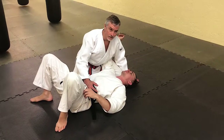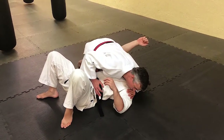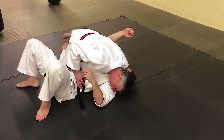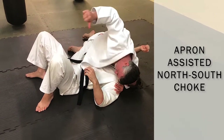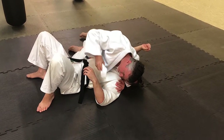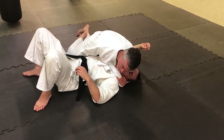Again, we'll be in side control. This time I'll be head attacking and putting pressure into Eric's head — enough pressure to hide what I'm trying to do on this side. I'll keep my head down and pull my Gi out. I'll make a rope out of this side of my Gi, hand it to the other hand, and bring my hand to create a wedge on the other side of his hip.